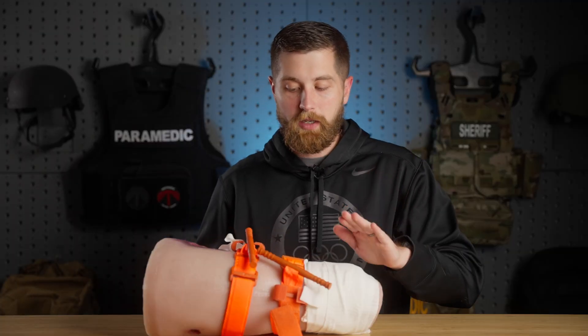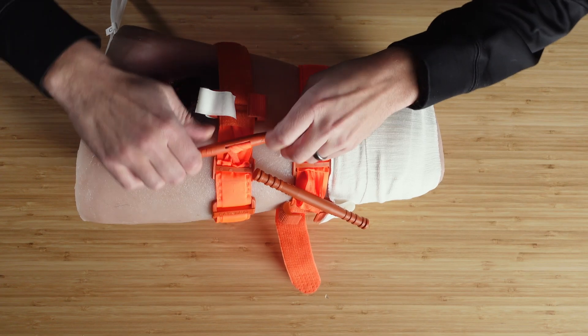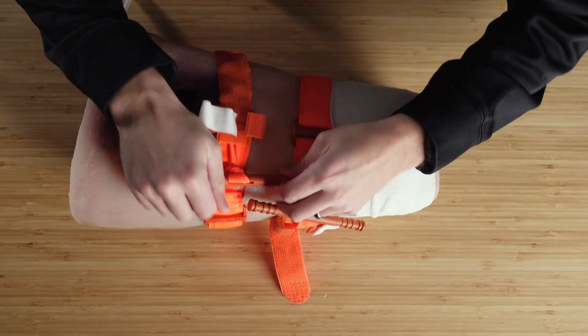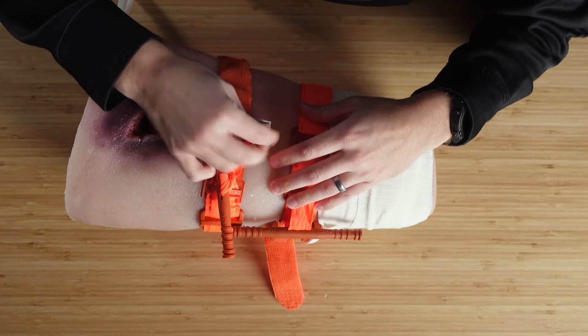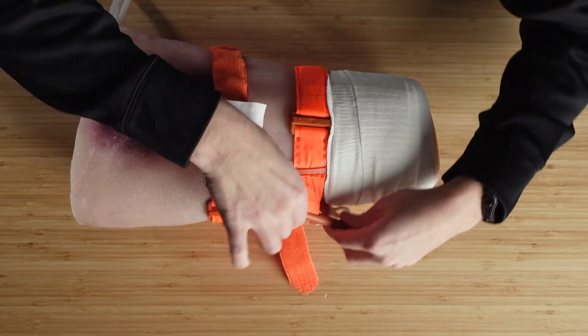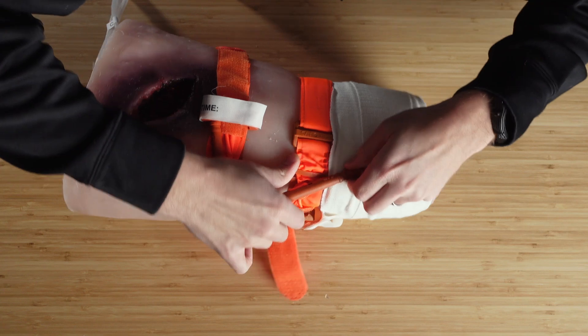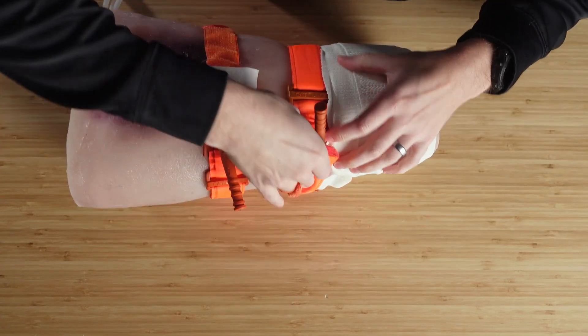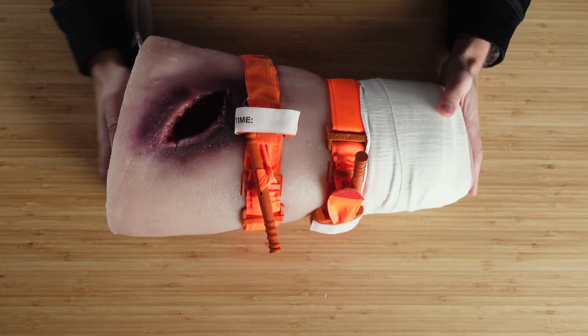Now, if it is starting to bleed and I'm pretty worried about it, I'm going to take the plus-one tourniquet and tighten that down until bleeding stops. If that one doesn't work, I'll go back to the first tourniquet that was applied and tighten that down until bleeding stops — and we're going to stop the blood flow that way.